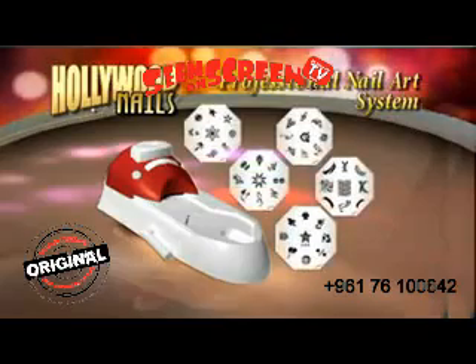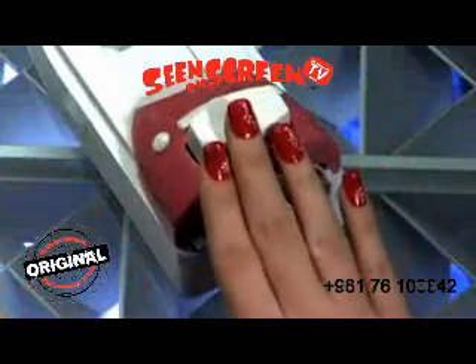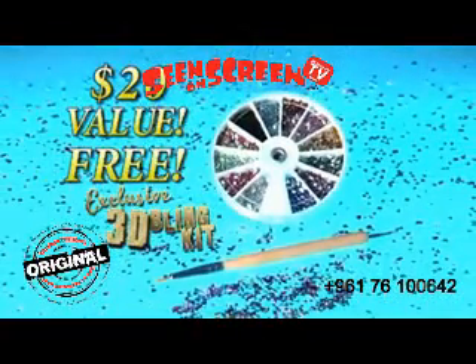Try the Hollywood Nails Deluxe System with 5 image plates, or we'll also include 2 multicolor image plates, a $10 value, free. With these exclusive plates, you can easily create stunning multicolor designs. We'll also include our incredible 3D Blink Kit, a $20 value, free. Just pay separate processing and handling.